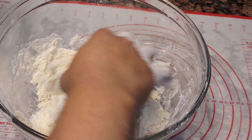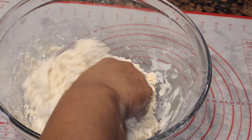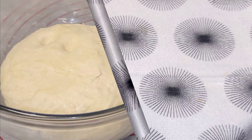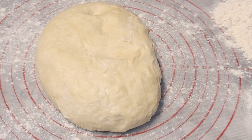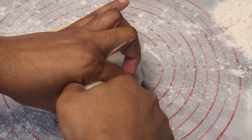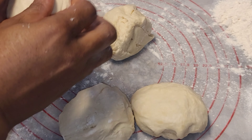It's going to be fluffy and flaky, just the way we like it. Now if you guys want to use your spatula, you sure can. Let that rest for about 10 to 15 minutes, then I'm going to flour my work surface.